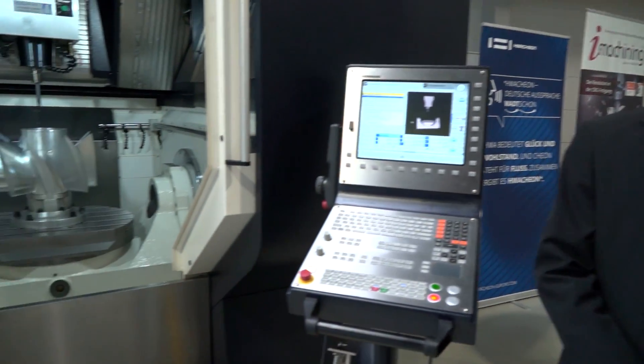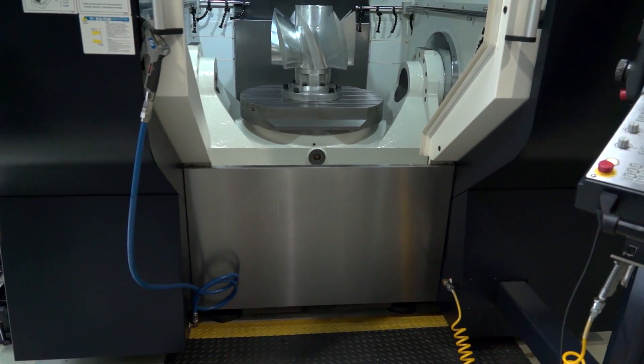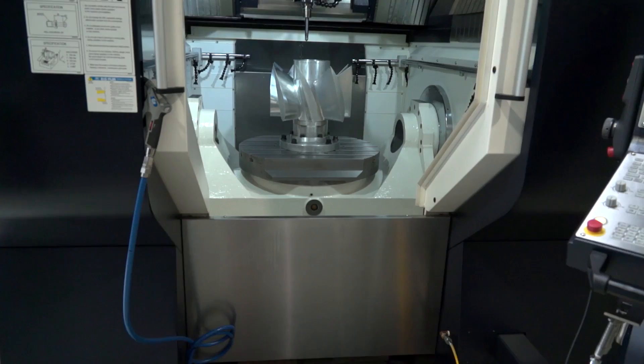When I look at 5-axis machines, there are so many of them in the marketplace — we've been talking about a few of the competition this morning before we conducted this interview. Where do you position this machine when competing with some of those other big brands? All machines Huachon produces have a very high-weighted machine bed. It's 21 tons in this case, which is above average compared to competitors.